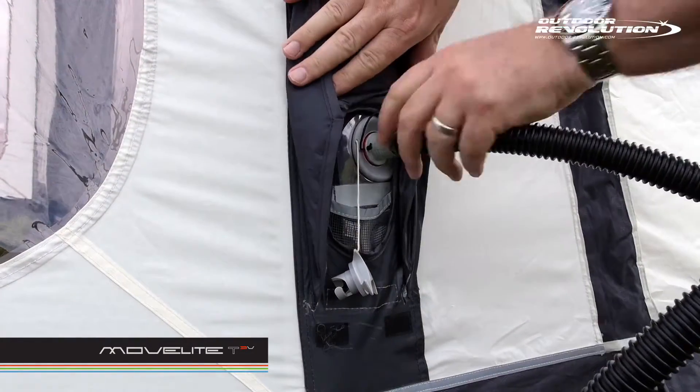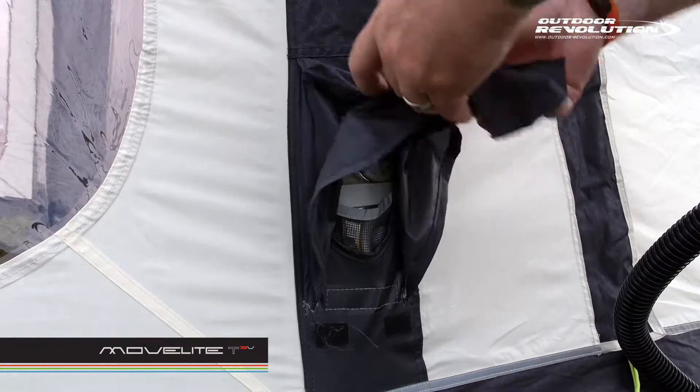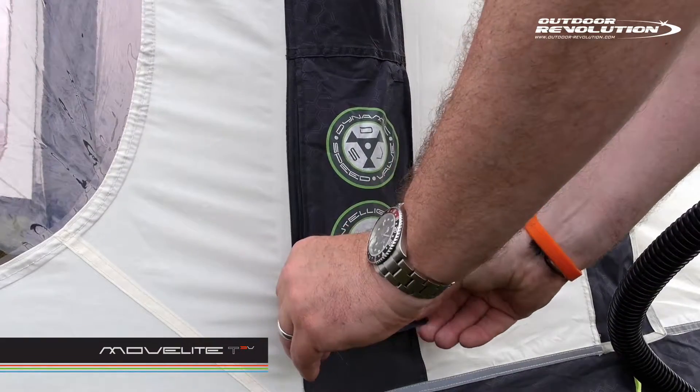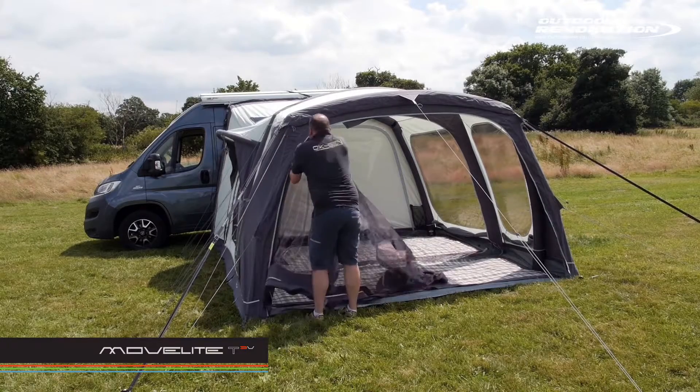The valves are discreetly covered by a velcro tab. The light-colored roof material reflects the sun's heat, maintaining a comfortable temperature inside the driveway. The windows are tinted to reduce glare, creating the most comfortable and enjoyable holiday experience.